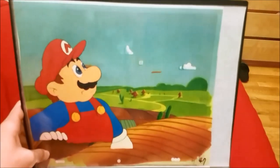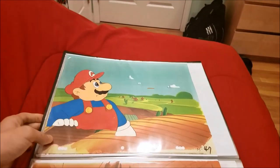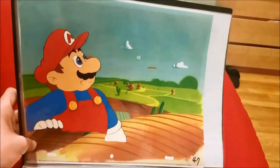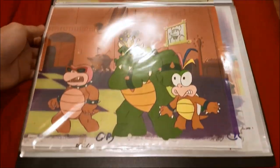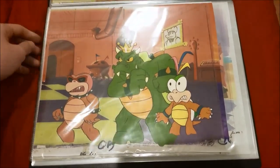You can see this one has a background, but it's not the original background. It's missing a lot of layers too — it's supposed to have Luigi, Toad, and Toadstool. Here's some cells of the Koopas: we have Bully Koopa, King Koopa, and Hip Koopa.